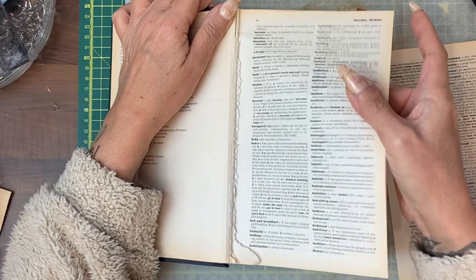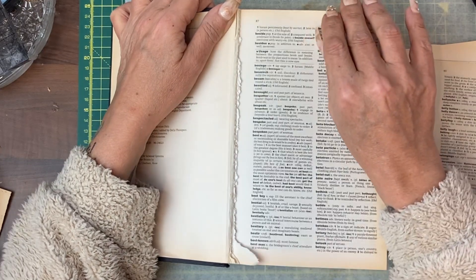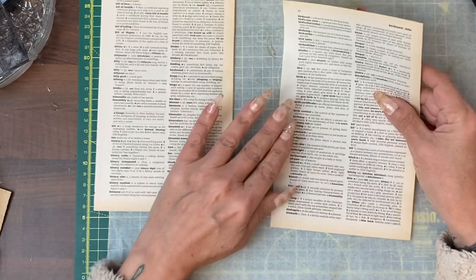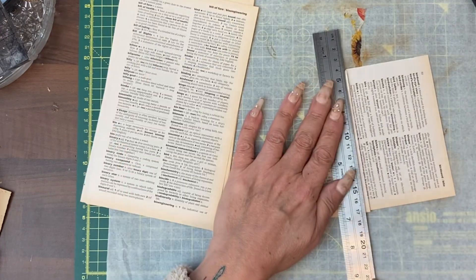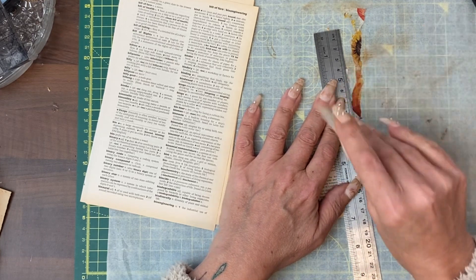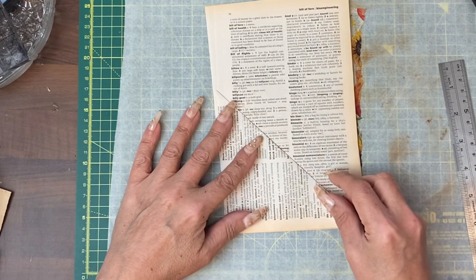I will be using scraps from previous Creator Club kits. At the moment I'm tearing out probably seven pages. With our first page we are going to simply turn it all the way down to the bottom because I like to rip things rather than cut them. I'm going to tear that spare piece off — that would actually make our first pocket.